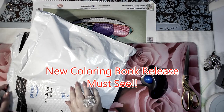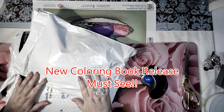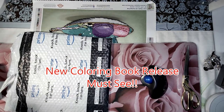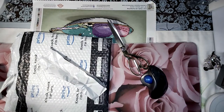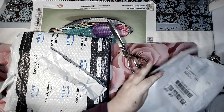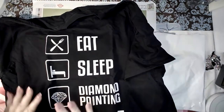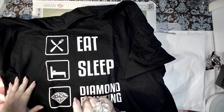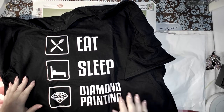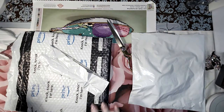Hey everybody, good morning, good afternoon, good evening wherever you are! This is my new religion — I plan to live it, sleep it, and eat it. Can I get an amen from the choir? Let's eat, sleep, and diamond paint, then repeat. I love this shirt.